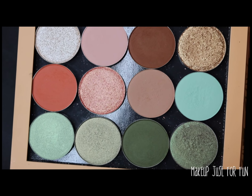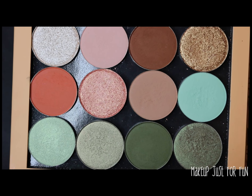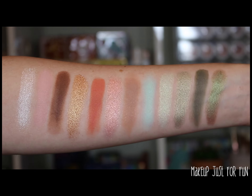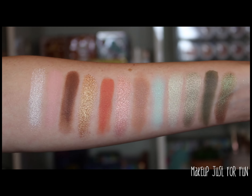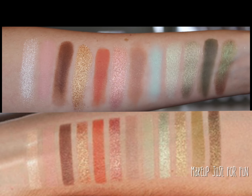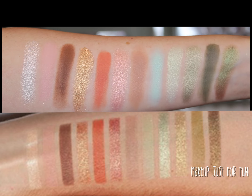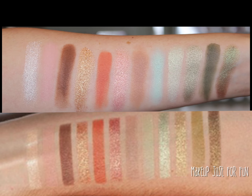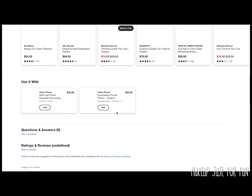I can't really tell from the Urban Decay photos if any of theirs are duochromes — I hope they are, because the color story feels a little flat to me. Maybe it's more inspiring in person, but I really like the idea of a cooler green twist paired with those peachy neutrals. When you see my swatches compared to the actual Urban Decay swatches, they look pretty similar, though I do like my last three greens better — they have more depth and visual interest with that duochrome shade.